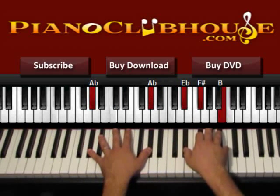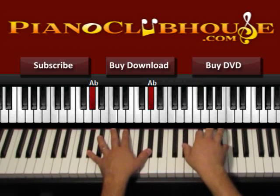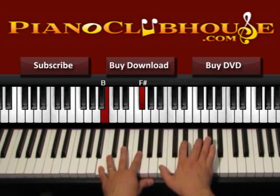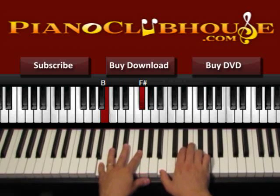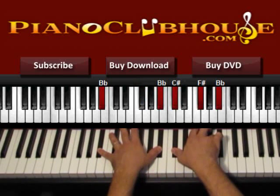Starting with G sharp: 1, 2, 3, 4, 5, 6, then 1, 2 in F sharp over A sharp, then in B: 1, 2, 3, 4, 5, 6, then in C sharp: 1, 2, 3, 4, 5, 6, then back to B: 1, 2, in C sharp: 1, 2, 3, 4, 5, 6, in B: 1, 2, and then we go to F sharp over A sharp.